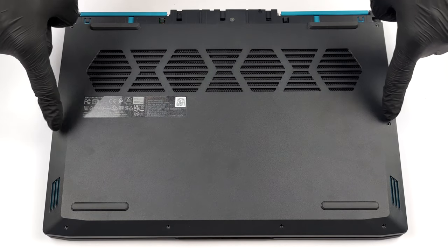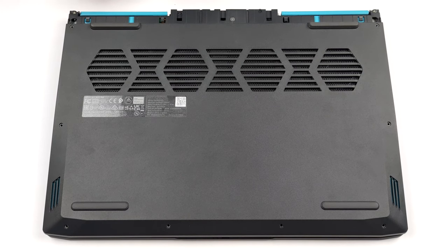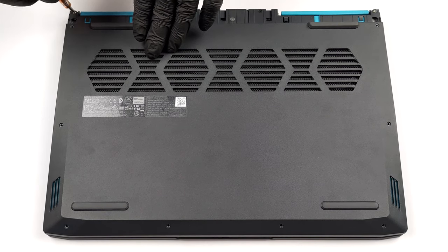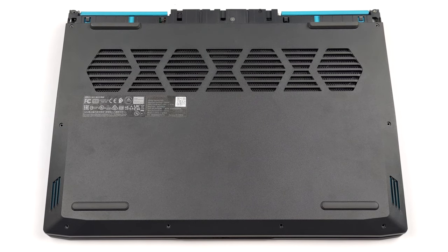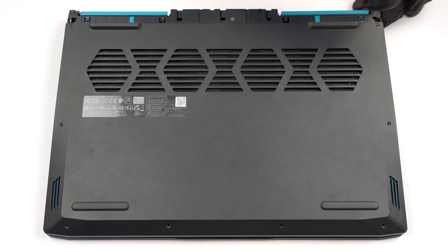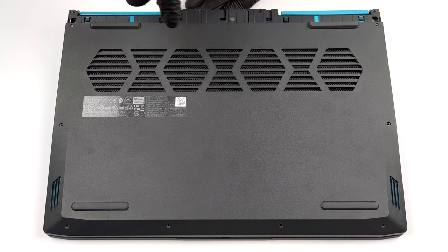After that, undo all 12 Phillips-head screws from the bottom panel, and pry it with a plastic tool. Start from the back and work your way to the front of the laptop.